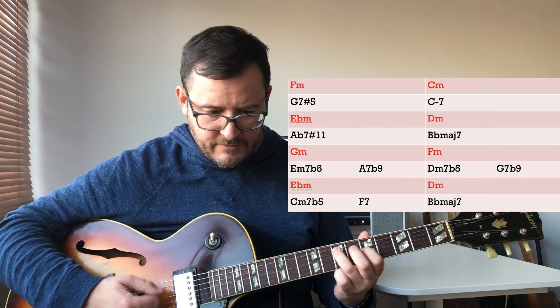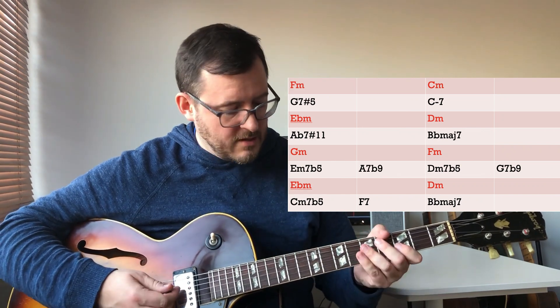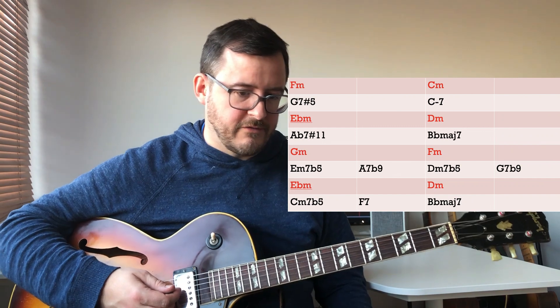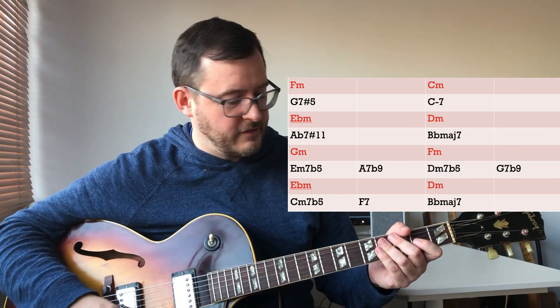Also be sure to break them into interesting configurations. Lots of leaping around and lots of fourths sounds really good — very jazz for pentatonics. Listen to John Coltrane or McCoy Tyner.